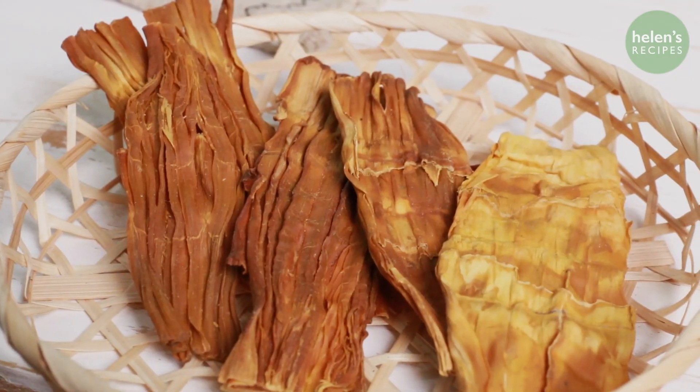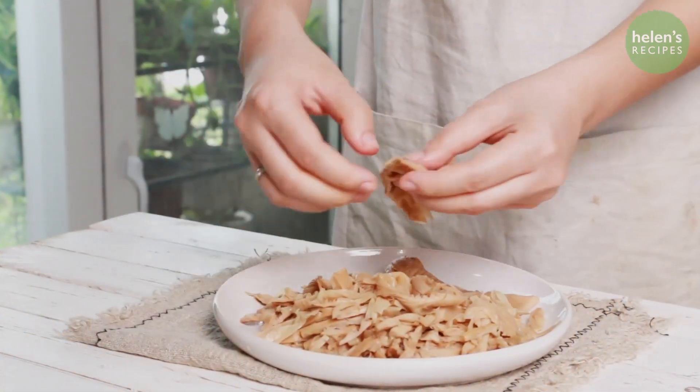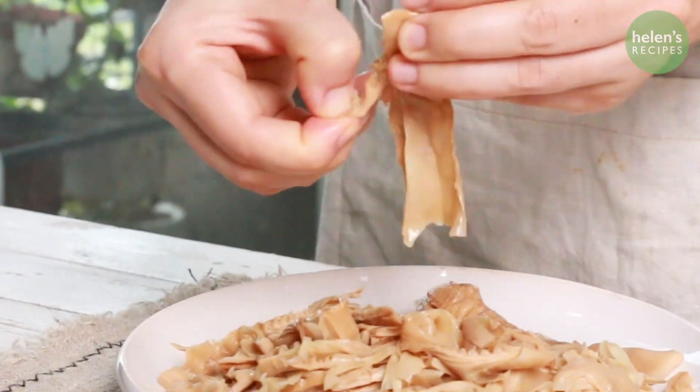For dried bamboo shoots, you need to soak them in rice washing water overnight. Boil the bamboo shoots with the lid open for about 3 to 5 times, then rinse with cold water and tear into shreds.